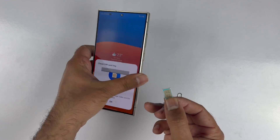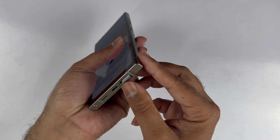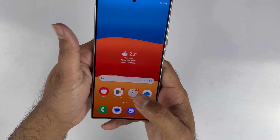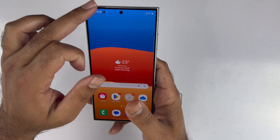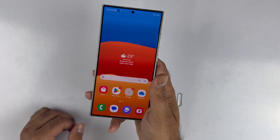Now just put the SIM tray back into the device, and easily within a few seconds your service will be coming up. I hope this video has helped you out in some way. If you like this video, do consider subscribing to my channel because some amazing content is planned. Thanks for watching.